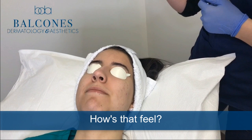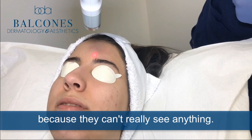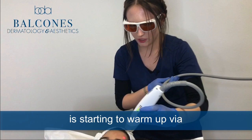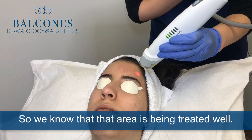How's that feel? Not too bad. I like to warn them before I start just so I don't make them jump, because they can't really see anything. I'm trying to treat evenly and I treat in little credit card sections on the skin. I can also see exactly when the skin is starting to warm up via the temperature gauge on the side. I want to keep it more towards the yellow and green — you can see it's warming up right now, so we know that area is being treated well.